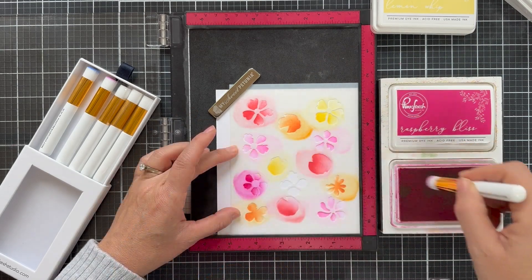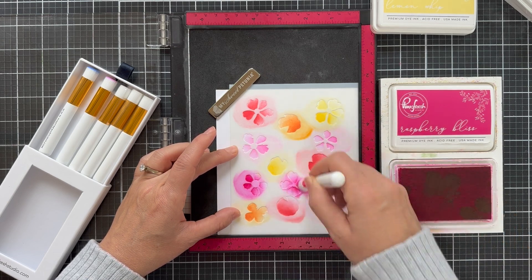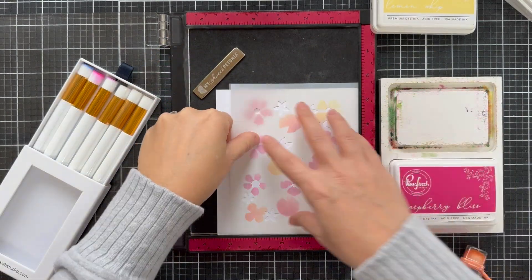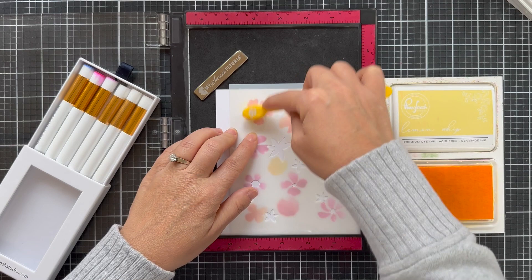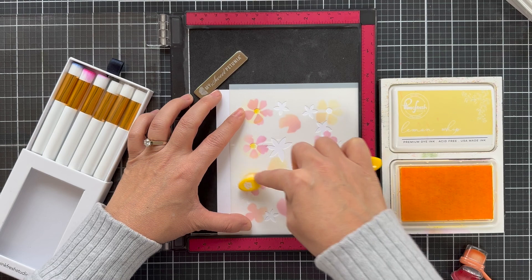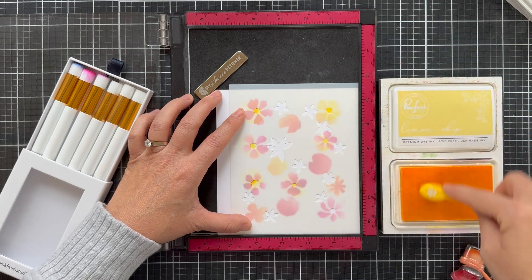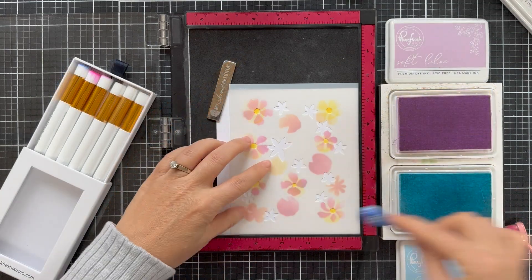To get into some of the smaller areas, I pulled out one of these little mini detail blending brushes. These are new by Pinkfresh Studio — they haven't released yet but they are going to be released any day now. I've been testing them out and they're pretty handy when you need to get in small areas. Other than that I'm using a variety of blender brushes — I have these small detail blender brushes by Simon Says Stamp as well, and sometimes I just use a regular bigger size brush. You just do what you've got to do.